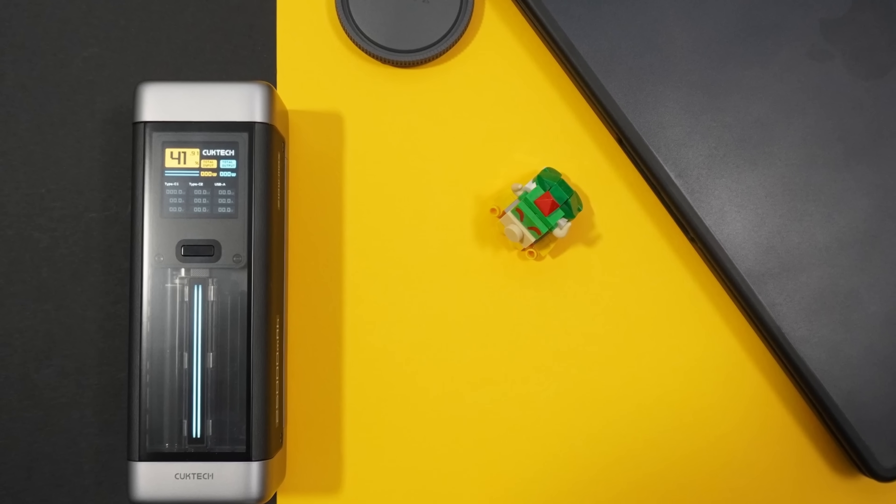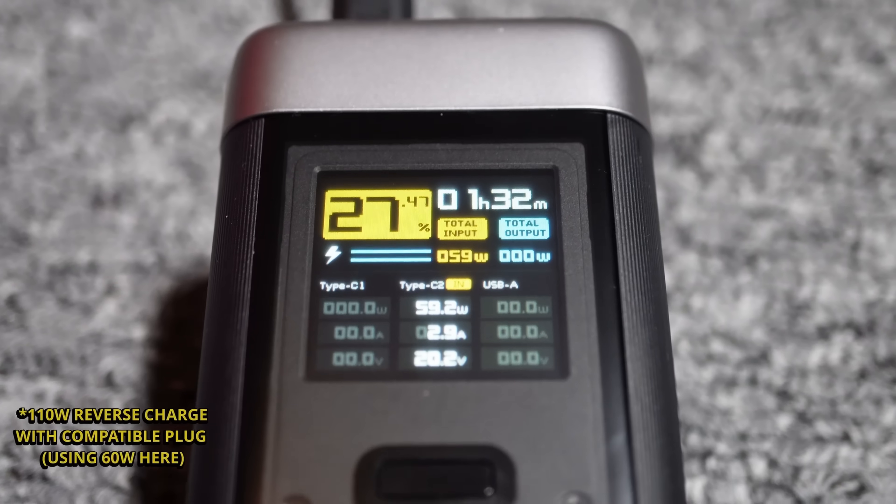A key selling point: this power bank can charge an S24 Ultra from zero to a hundred percent five times, because it's a 25,000mAh battery and the S24 Ultra has a 5,000mAh battery. So if you're going away to a festival and don't want to take lots of wiring, a single cable and this would be more than sufficient. For those working on the road with no charging available — on a train, coach, or wherever — it's ideal to charge your laptop, MacBook, phone, earbuds, and watch.